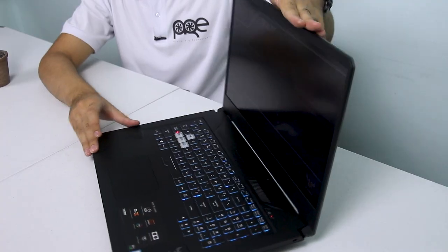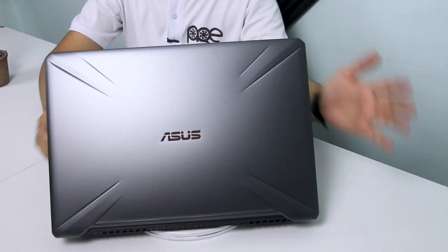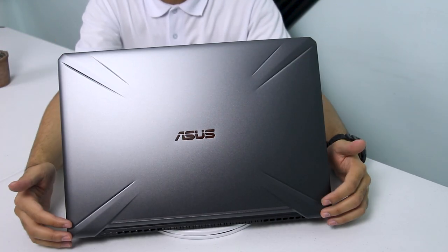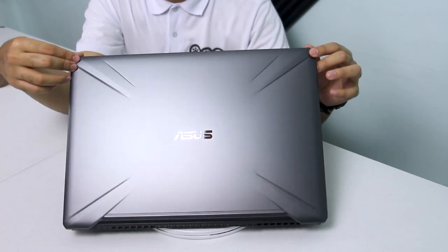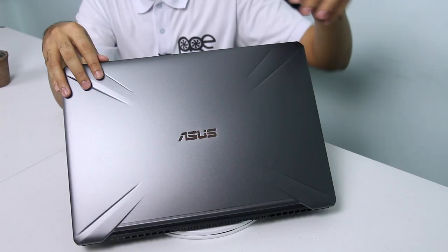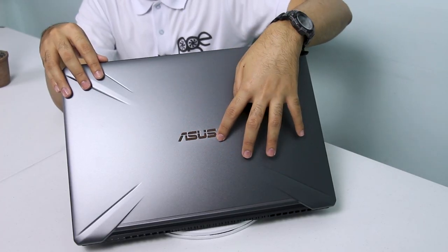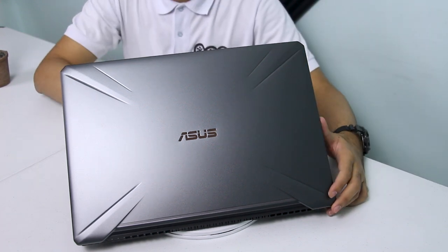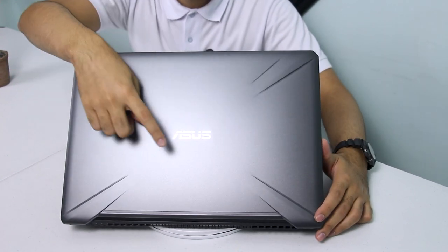Titignan na natin siya — unahin natin sa likod. May kita nyo na almost the same lang siya sa FX504 laptop na nireview natin last time. May gunmetal finish siya at may striking accent, parehas ng FX504, dito sa magkabilang corners ng laptop. Pinagkaiba lang nito sa likod ng FX504 — umiilaw na yung ASUS logo kapag nakaturn on. Hindi siya RGB — umiilaw lang siya ng pula kapag tinurn on.